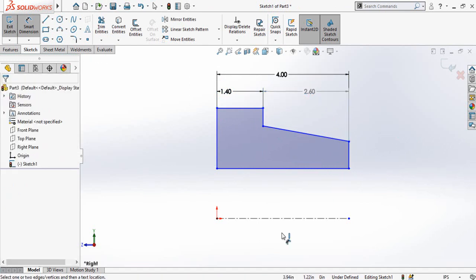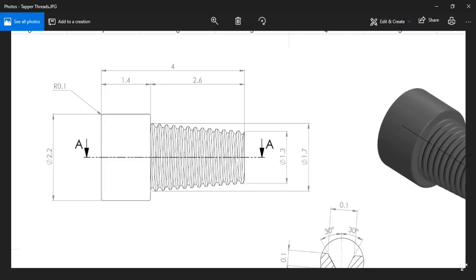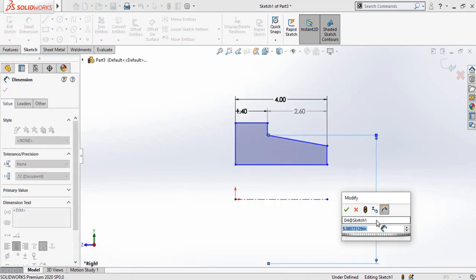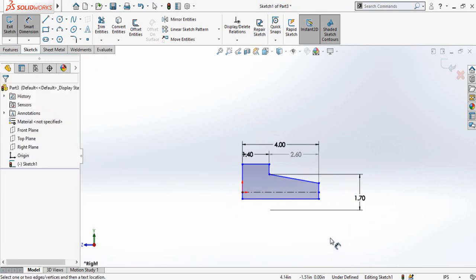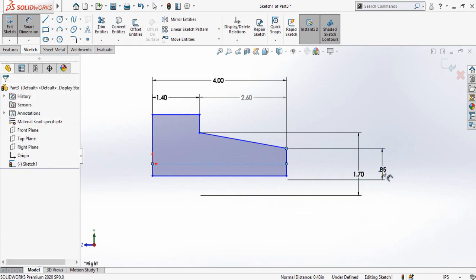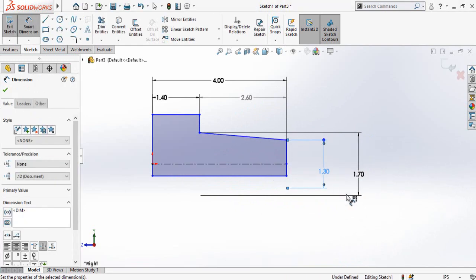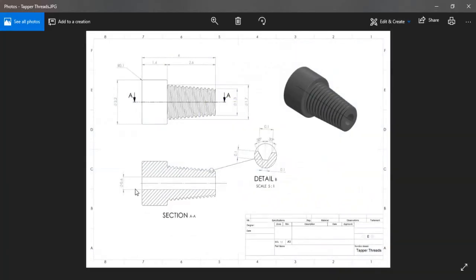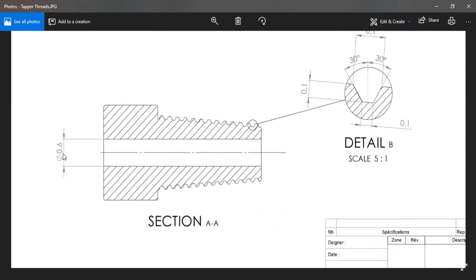Now we have to add the diameters. This diameter is 1.7 inches and this diameter is 1.3 inches. Going to SolidWorks — this diameter is 1.7 inches.